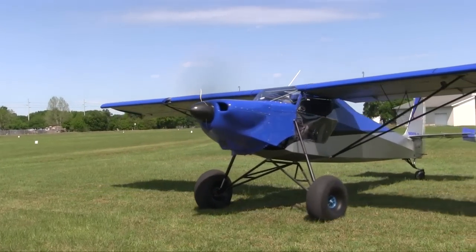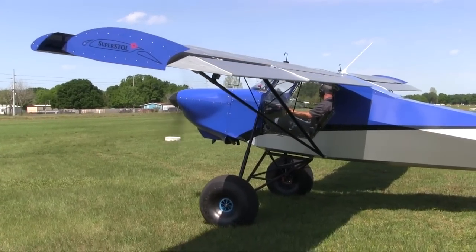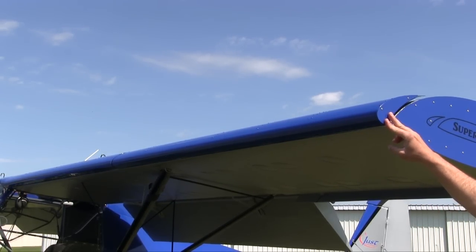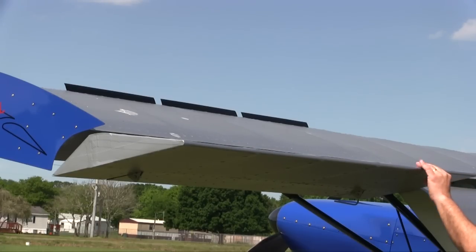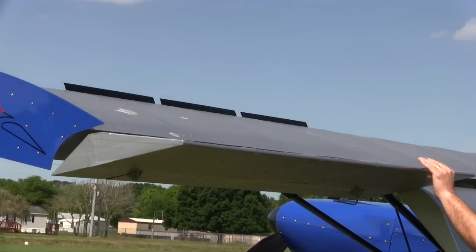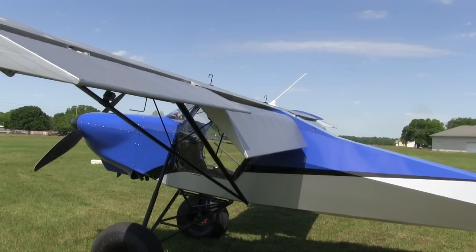It's a slatted wing with slotted Fowler flaps. We also have aileron spoilers on the aircraft. That helps with good roll control at slow speeds. It's that, coupled with the gear, that allows us to take really high descent rates right before touchdown — the gear will just absorb everything.